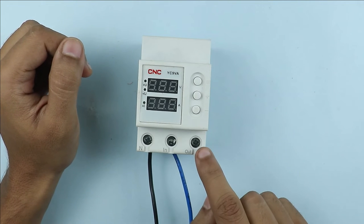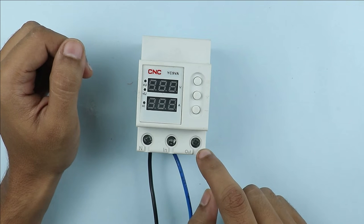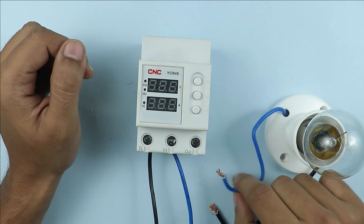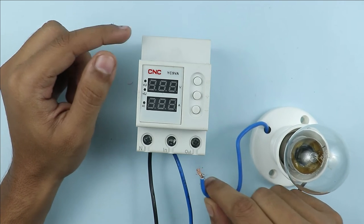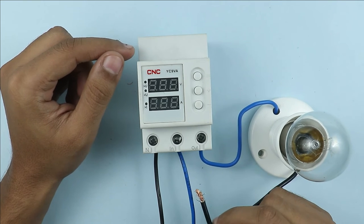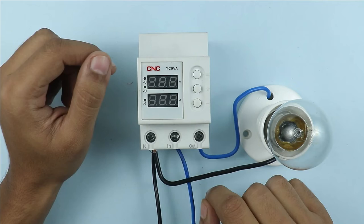After this, on this last terminal, where 'out' is written, we receive the output power supply. To explain this clearly, I am using this lamp for connection. The phase supply wire of the lamp is to be connected with this terminal and the neutral wire of the lamp is to be looped with the neutral terminal. Only this much connection is required for this device.